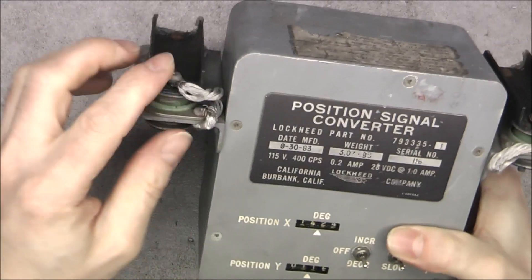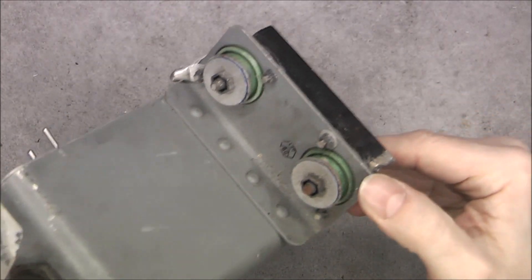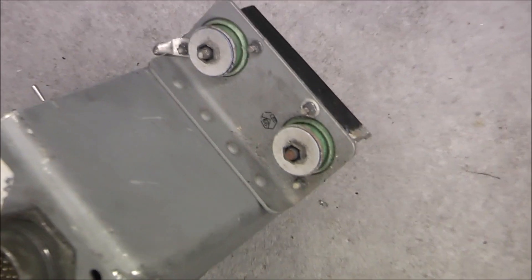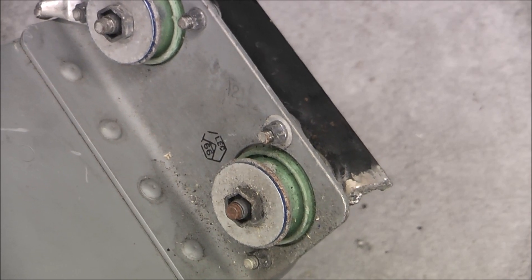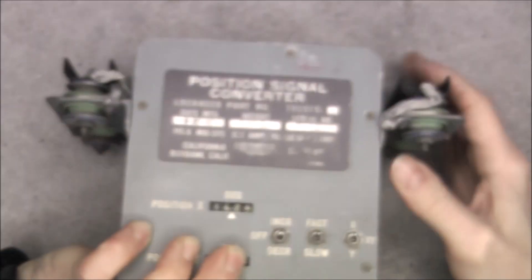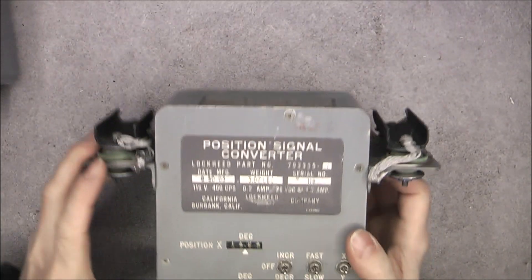You can see very serious grounding straps. The bolts here are in a reverse torx shape. I have no matching tool but a regular socket will fit more or less. And there are a lot of quality control stamps everywhere.